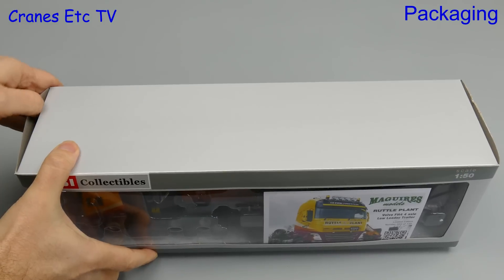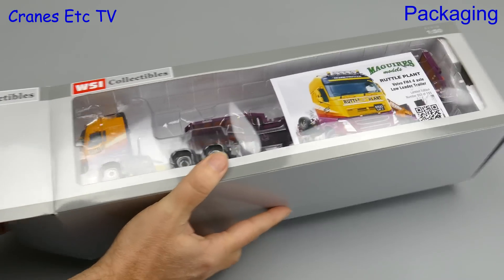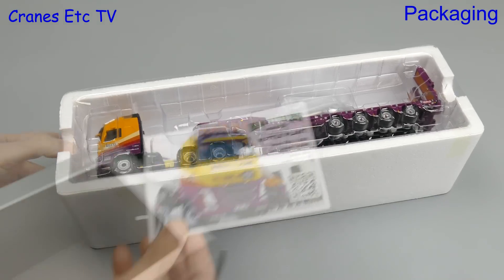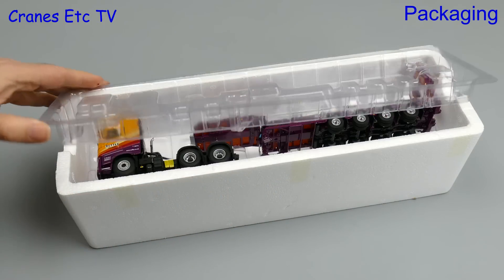This review looks at a Volvo FH4 tractor coupled with a Nooteboom 4-axle semi-trailer in the colours of Ruttle Plant Hire, a company based in Northern England. It has been commissioned from WSI by Maguire's Models and there is a collector card in the box. It is numbered and confirms that only 155 have been made.